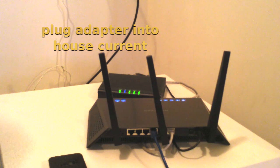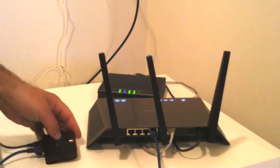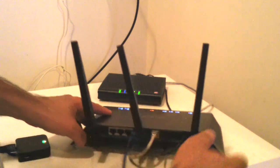Then you just have to apply power to the bridge. Give your bridge a few minutes to start up.